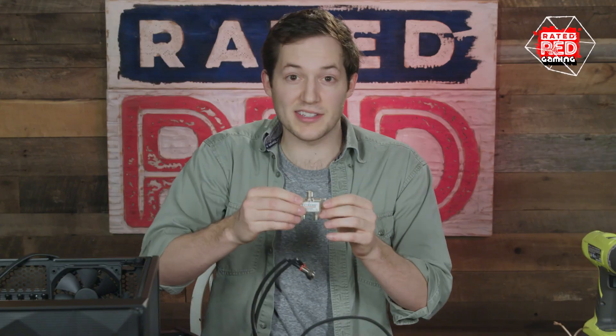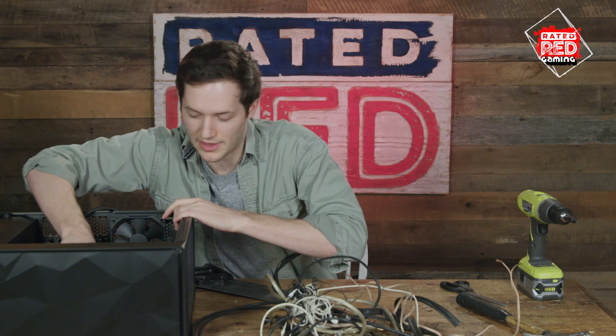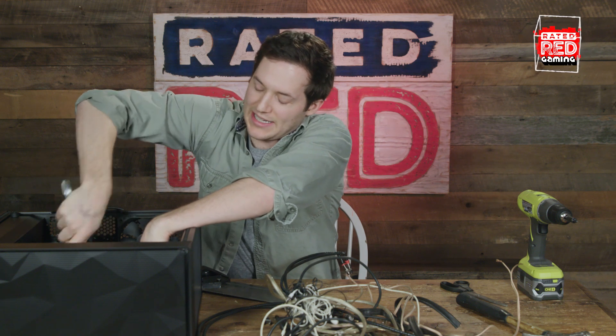So you take this extreme point — now, this is what's going to make it VR capable right here. Alright, so you're going to put that in there. You take this little handy tool and you're going to work that right there, make sure it's nice and tight.